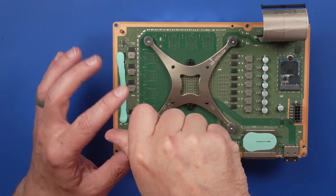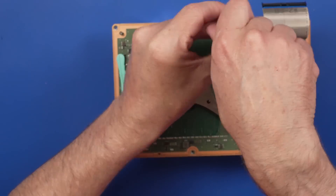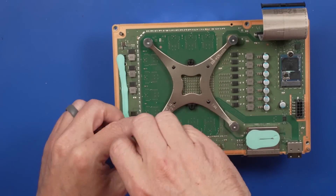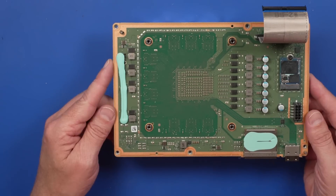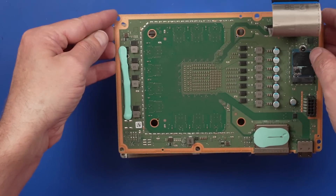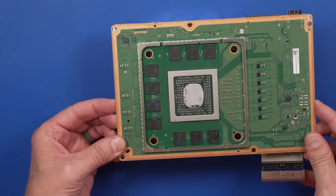Let's get this clamp removed and check out the other side. Also, we have to apply the perfect amount of thermal paste — clearly that's something Microsoft isn't going to know how to do because they haven't had the Tronix fix training in thermal paste application. And with that clamp removed, we can pull up on this and it will detach from the rest of the heat sink.